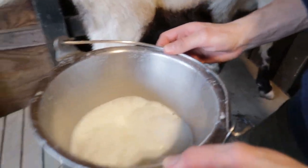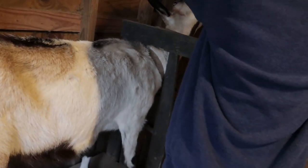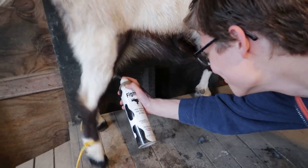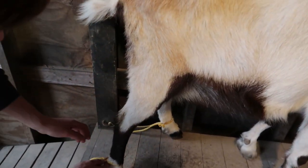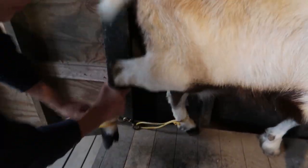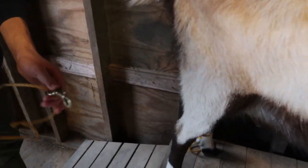All right, this is all the milk we got from her. Now we have to spray her with a little antibacterial spray. All right, and now it is time to let her go. We're gonna unclip her here, then undo the little knot and take it off her hook — she gets excited when we do that.